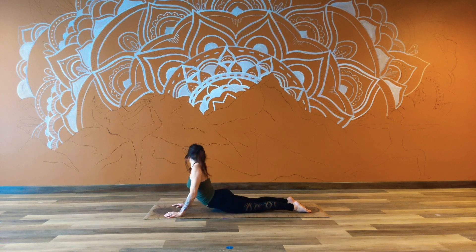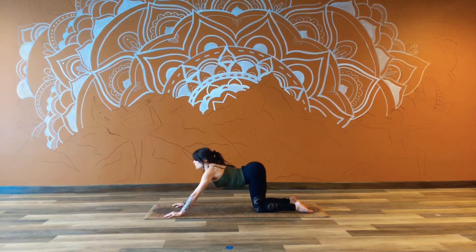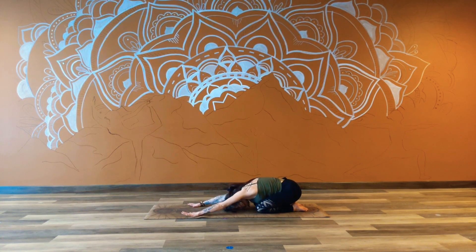We can peek over one shoulder and then the other, just finding a little bit of organic movement here. Before coming back, inhale, lifting up from the heart. And exhale, press back to child's pose — Balasana. Start to reach from the fingertips and ground the forehead. Once again, we can take a little bit of a sway, maybe working deeper into the hip creases, maybe in the shoulders.